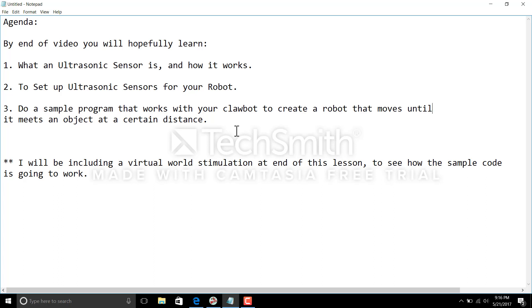By the end of this video I will also be including a virtual world simulation where you can see how this sample code is going to work in an actual claw bot. I am doing this out of pure curiosity and simultaneously with you all, so there could be chances of failure and there could also be chances of success. Let's just see how things go.